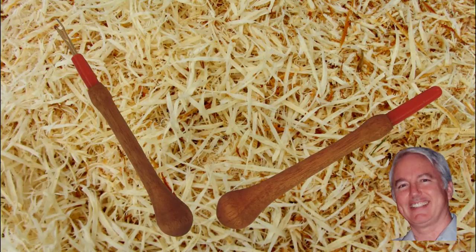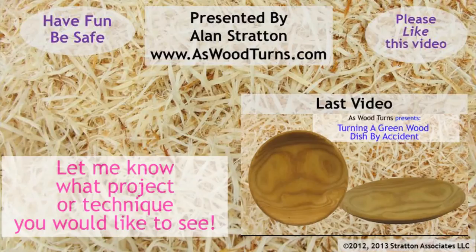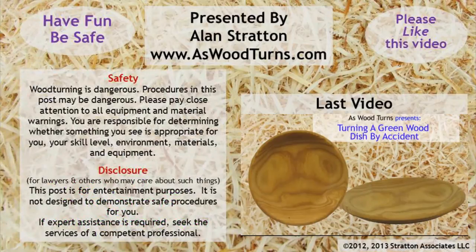Meanwhile, I'm looking for quilting and sewing projects that I can do on a lathe. Please note your suggestions below this video. If you're viewing this on YouTube, please like this video and go to my website aswoodturns.com to register for email updates. Until the next video, this is Alan Stratton from AsWoodTurns.com.